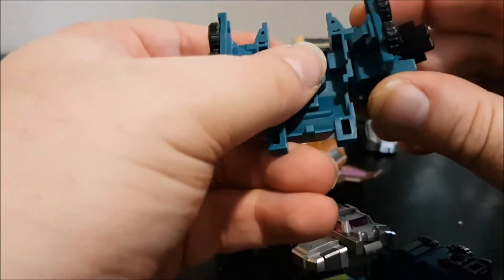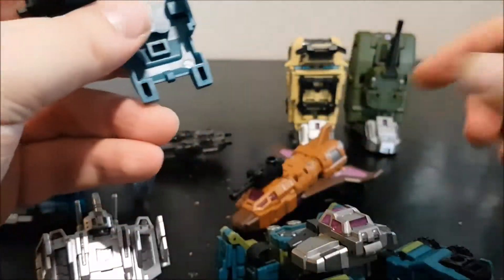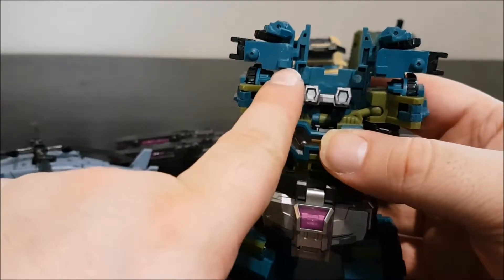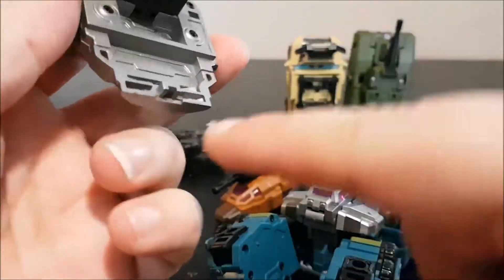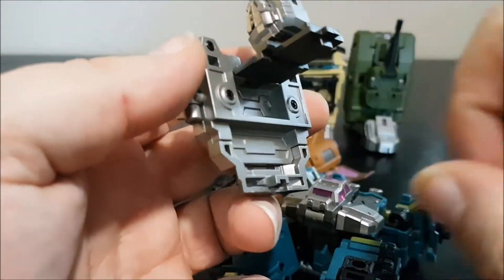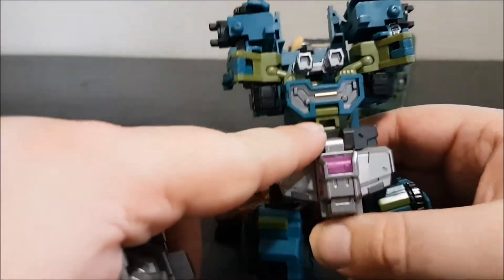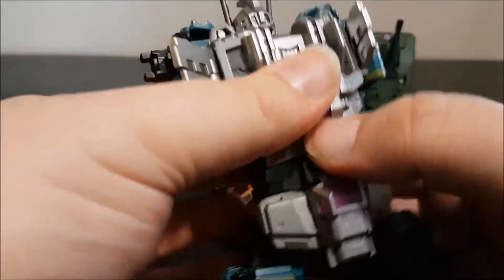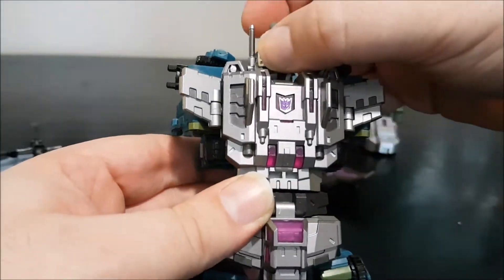Flip up the pieces, close the wheels, and peg the parts into the back. There are two peg holes and two pegs. Then take the chest piece: it has one peg and two holes that peg inside the chest. Peg the chest and upper part in, open up the wings, and now you have Bruticus's chest complete. You can give him the cannon in the back.